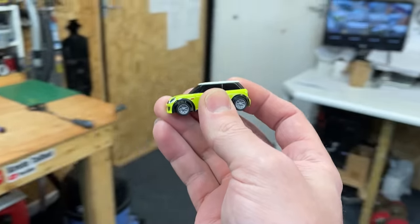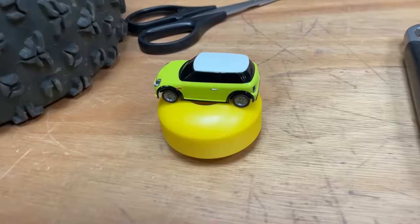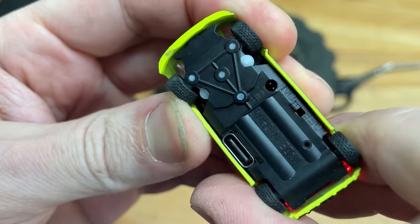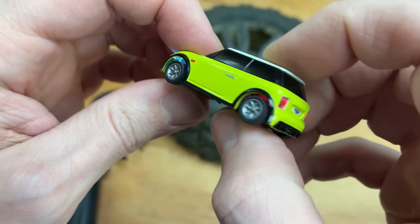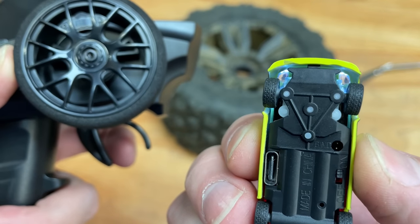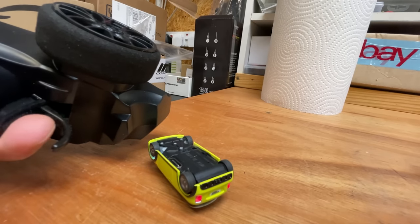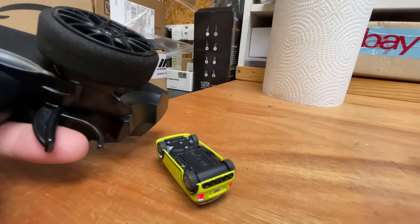Before we give it a quick run, I just want to do a few more size comparisons: glasses, car keys, SD card, skateboard wheel. All right, you get the picture. Let's go — radio on, car on. Oh my god, look at that! We've got headlights and tail lights. Look — that is proportional: you can steer a little bit, and you can steer a lot. Power — yep, that's proportional too.